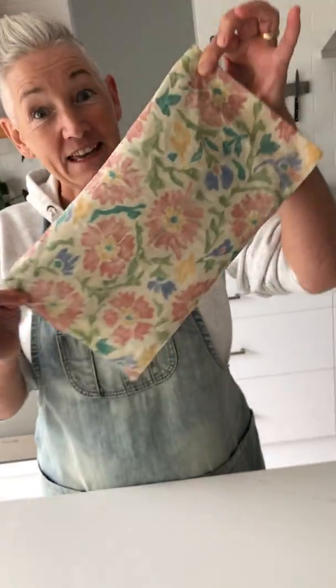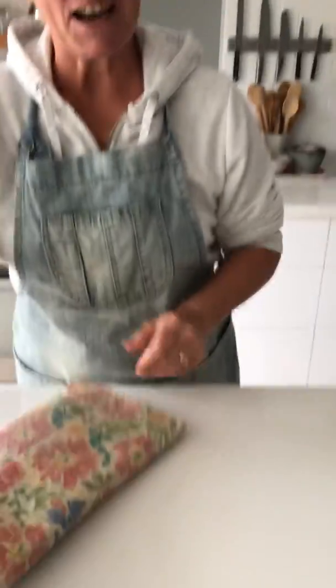Welcome to Grandma's YouTube channel. Today we're going to be doing an unboxing. I wonder what's in here. Let's have a look, shall we?